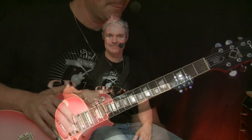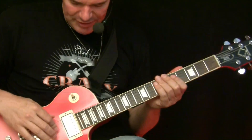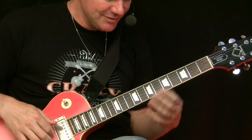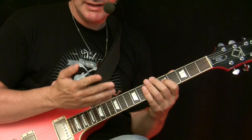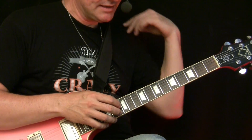Something like this, so let's check out how it works - it's not so hard as you might think. Alright, so let's see how it works. It's more or less pretty easy from the technical part. Let's play with open strings and the basic tapping technique, it's like this.